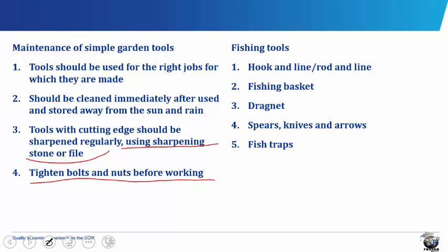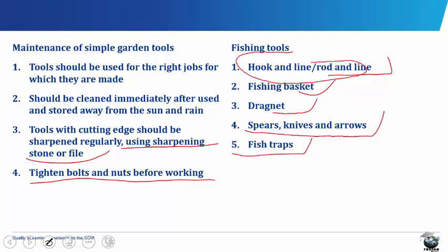There are also other fishing tools which include the hook and line or the rod and line, the fishing basket, the dragnet, the spears, knives and arrows, and the fish traps. Hook and line or rod and line is dropped in the water and fish sensing the bait attempt to eat it and get caught in the mouth and body. The fishing basket is a tightly woven basket made from palm-frond leaves, used in shallow ponds and lakes to scoop up water containing fishes.